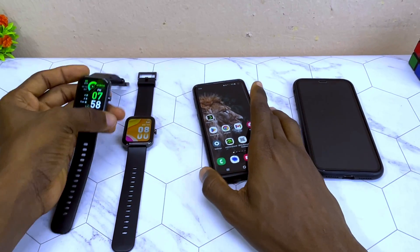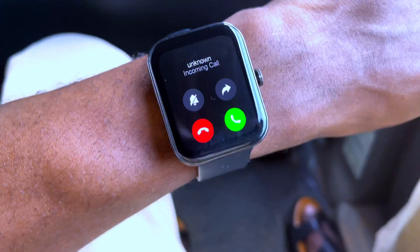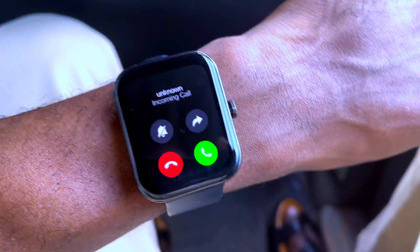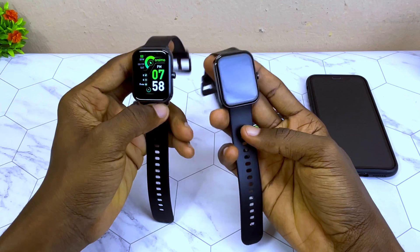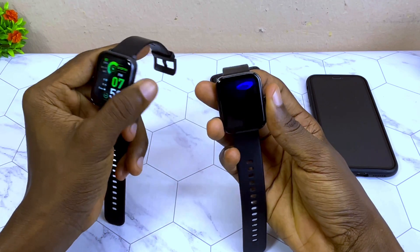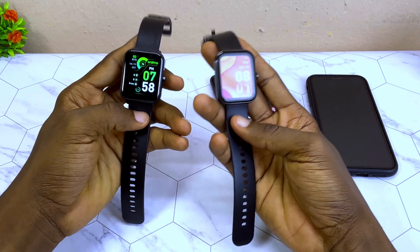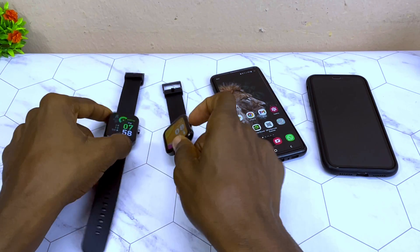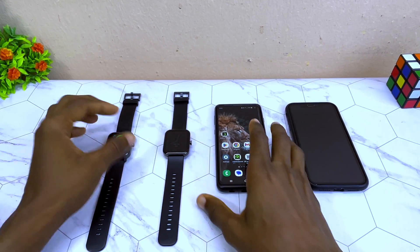Today's video is about how to stop unknown call or number not displaying on your Oraimo watch. I have the Oraimo Watch ES and the Oraimo Watch 3 Pro here. In case you have an issue where it's not displaying the number or the contact name on your Oraimo watch, here is one fix — just one simple setting.